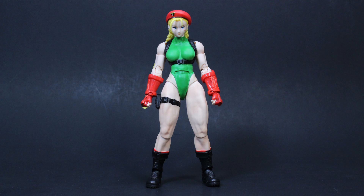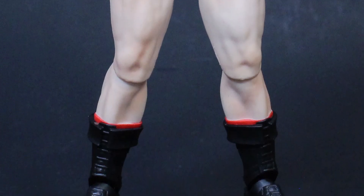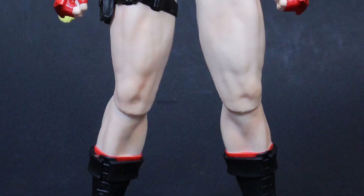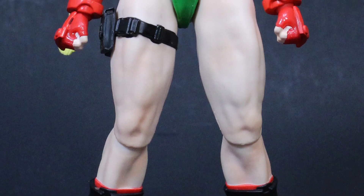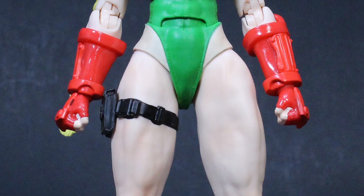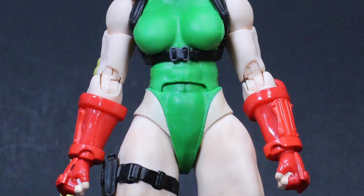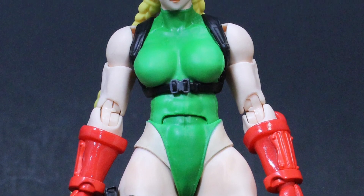You had the original eight characters you could play as, plus the four original bosses that you could now play as, and then four additional new world warriors. I just played it endlessly — I couldn't tell you how many hours I sunk into that game. I loved it so much, and one of those new world warriors was the character Cammy.